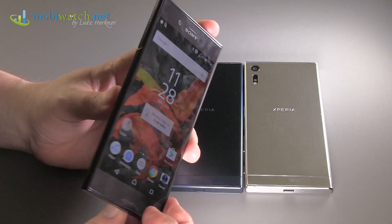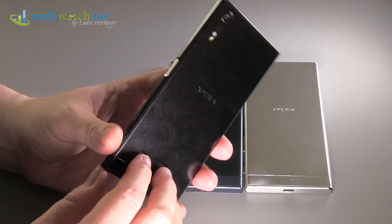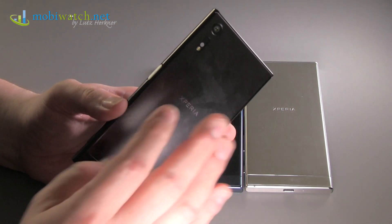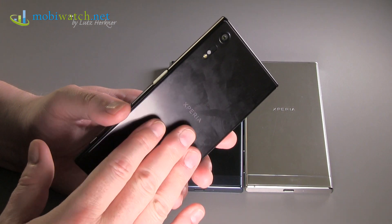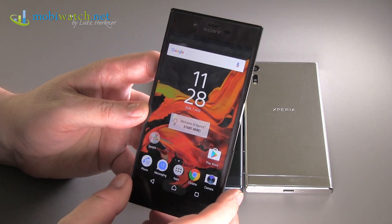Then you have a Qualcomm Snapdragon 820 processor, which is the current flagship from Qualcomm. It's only 4 cores, but very strong ones with up to 2.15 GHz, and 3 GB of RAM.